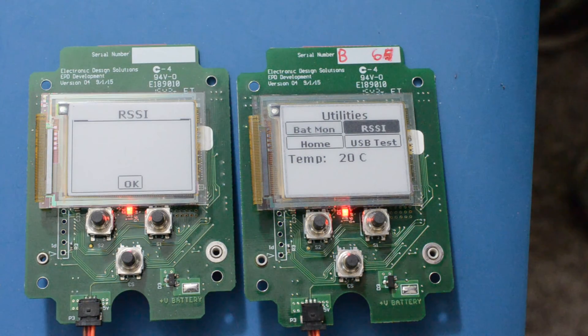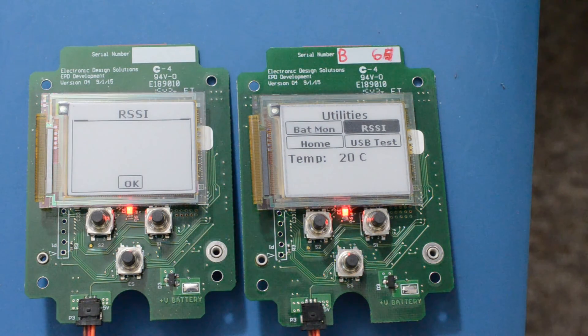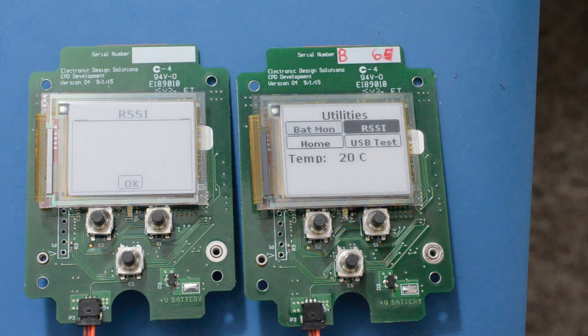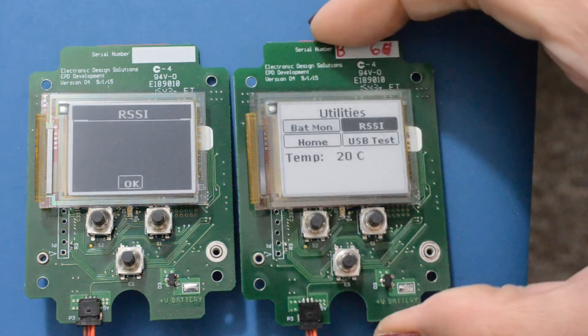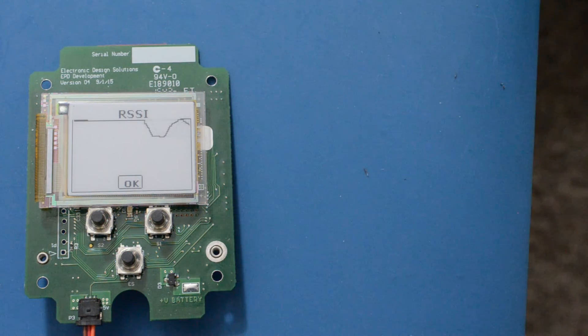Now let's move on to a quick demo to showcase both the radio and the display. This requires two devices communicating with each other. The coordinator updates the graph with RSSI values seen on the end device. As expected, increasing the separation decreases the RSSI value.